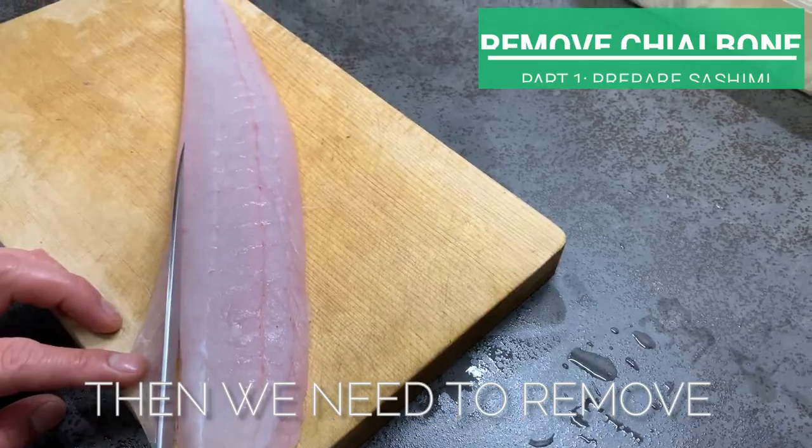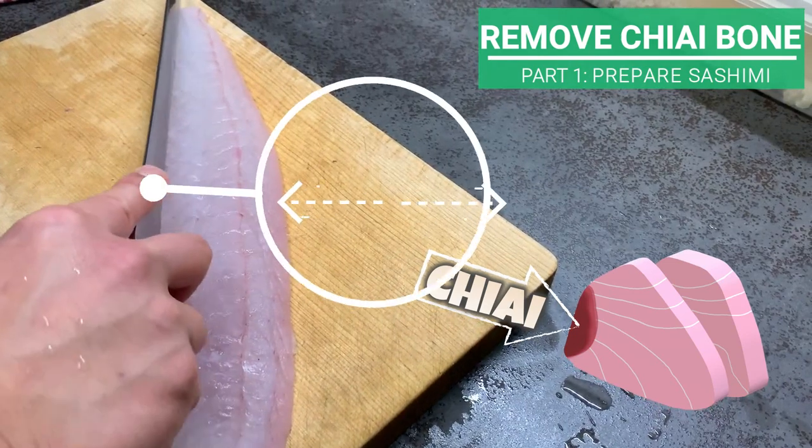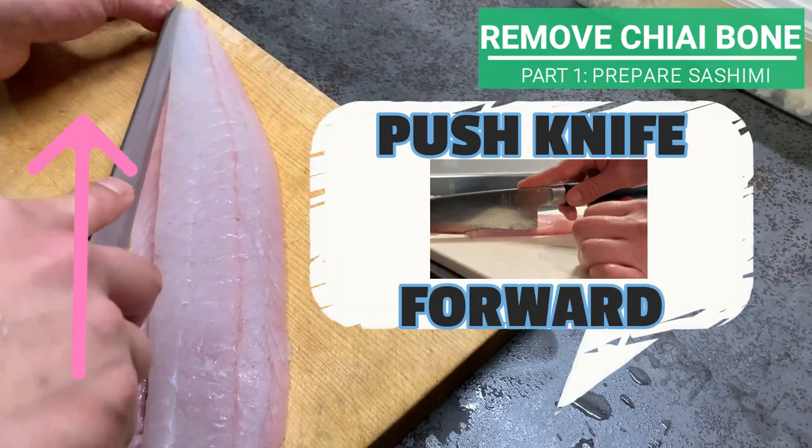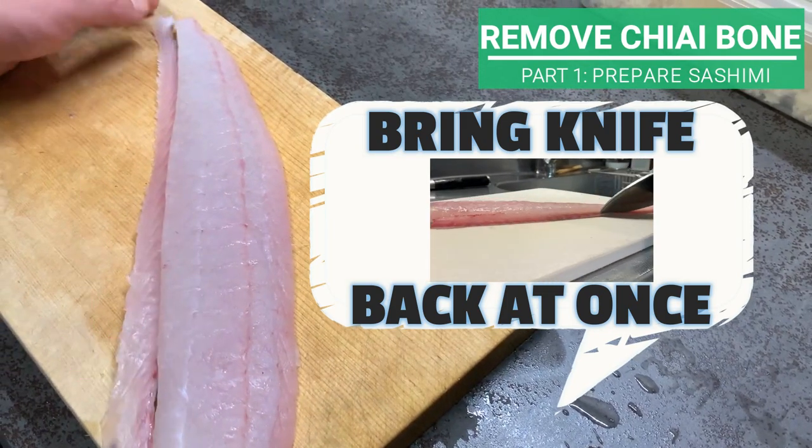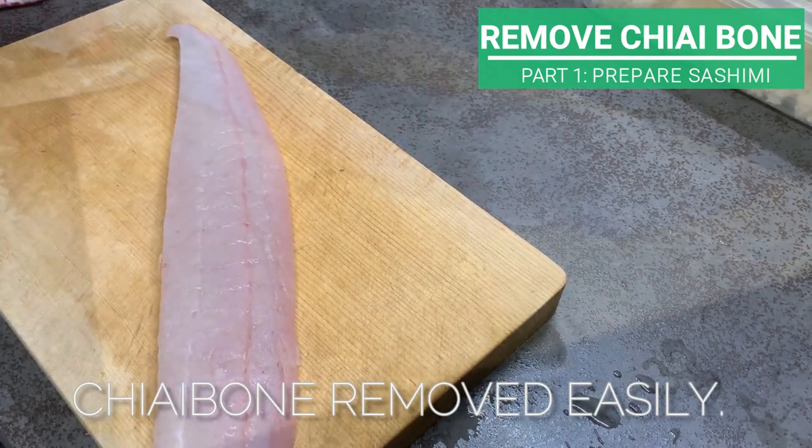Then we need to remove the chiaibone. Enter your knife around 5mm from the edge and push it forward like this. Then bring the knife back at once. Simple knife action — chiaibone removed easily.